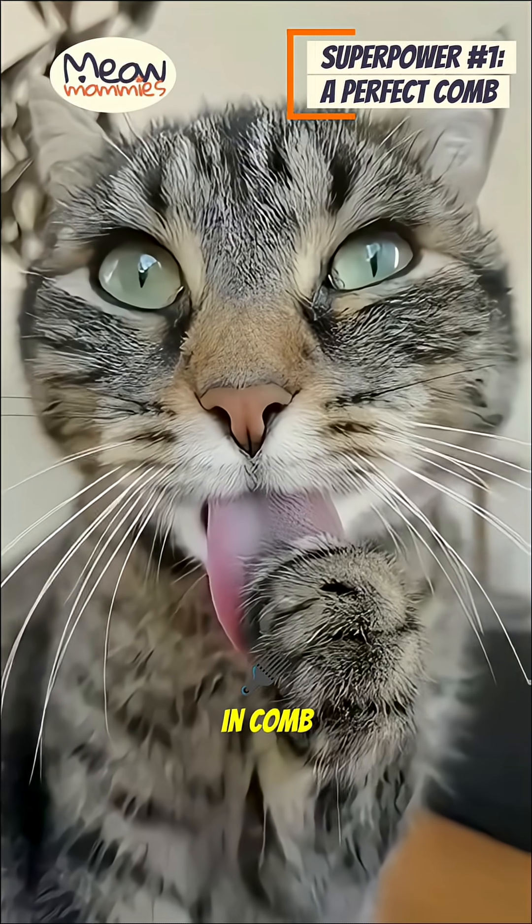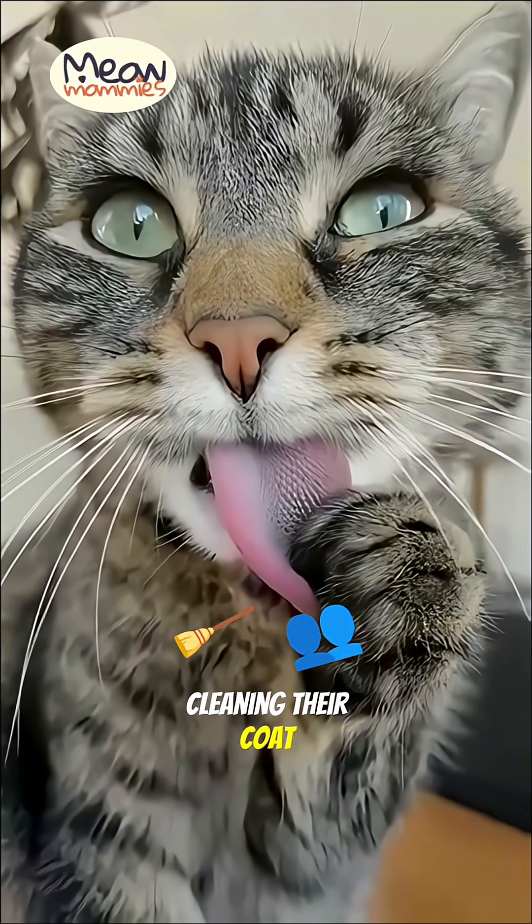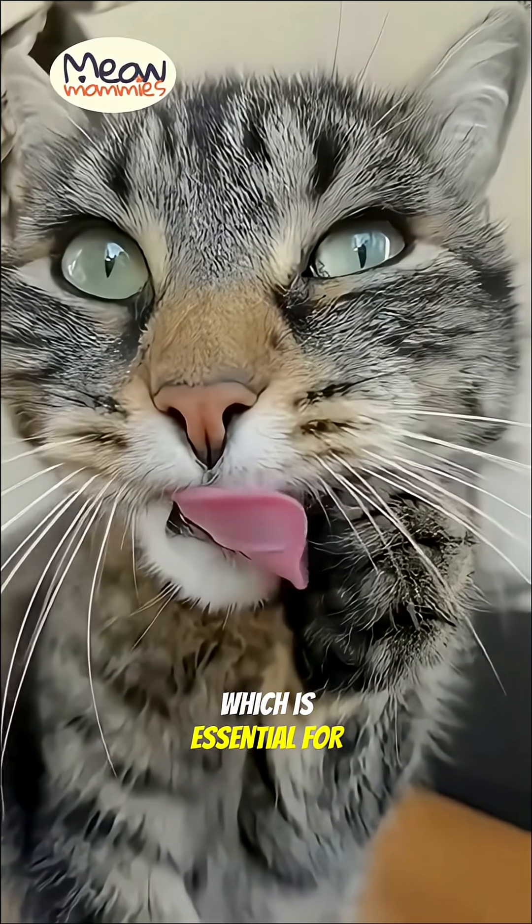First, it's a built-in comb. The spiky papillae are incredibly efficient at cleaning their coat, removing loose fur and dirt right down to the skin, which is essential for their health and hygiene.